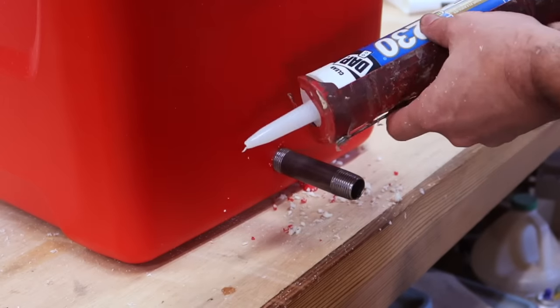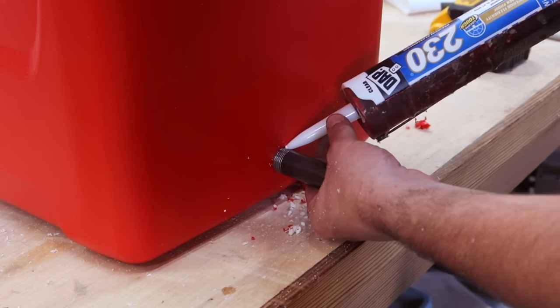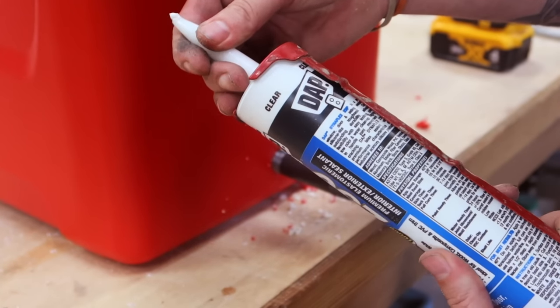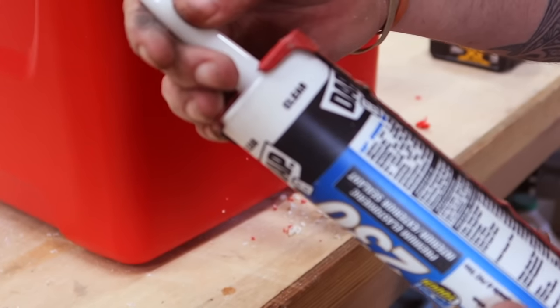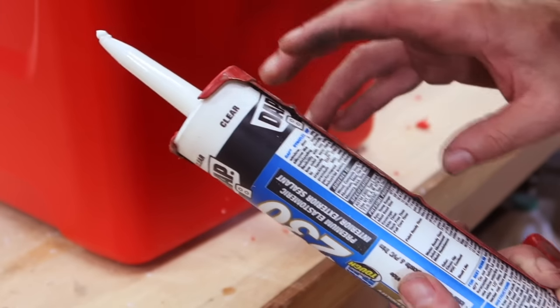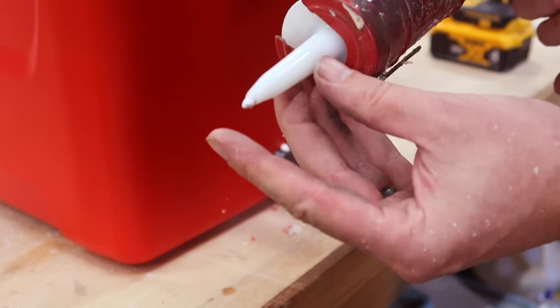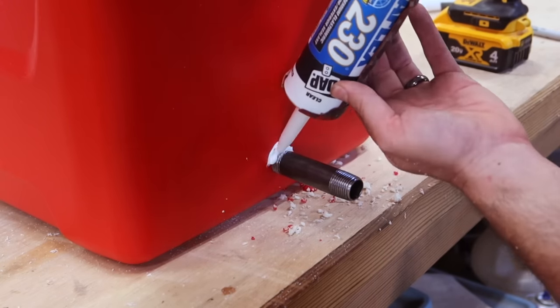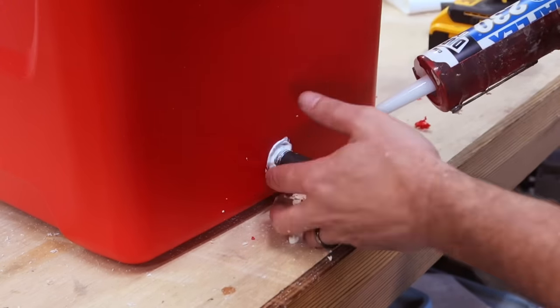What you do not have to love, and I did not like at all, is that the clear caulking that I purchased was white. Yep — first time that I've ever seen this. Plainly labeled clear, comes out white, brand new. Looks horrible, but it's all going to be hidden anyway.